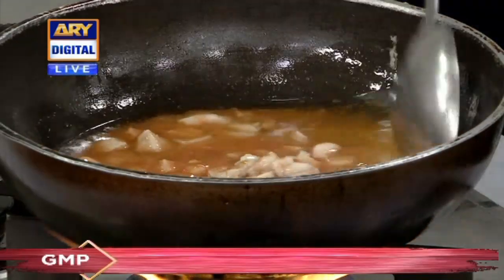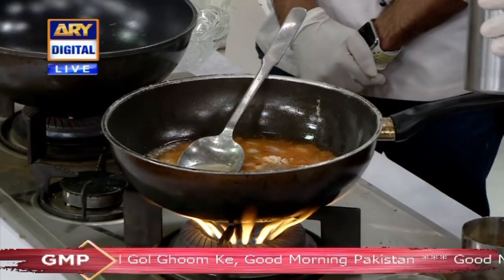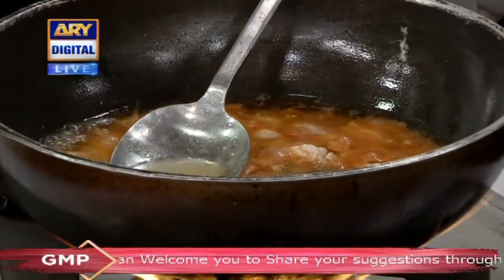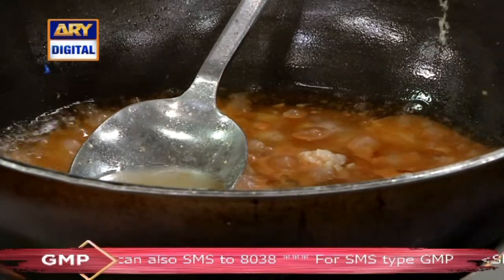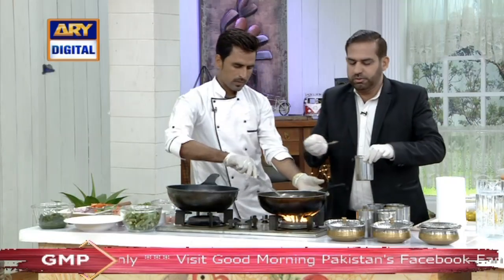Tell us about the sauce. We will add half a teaspoon of salt. Add 1 teaspoon of sweet red chili. Add salt — 1 teaspoon of salt. And half a teaspoon of black pepper.